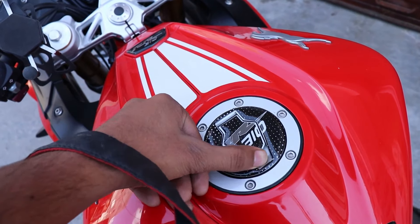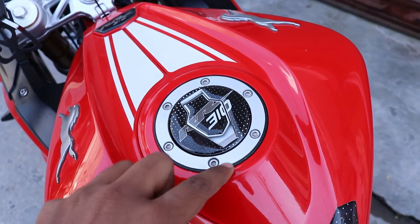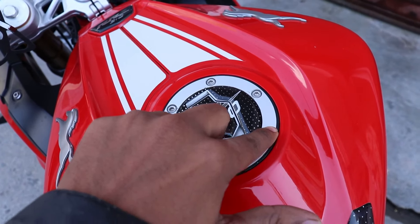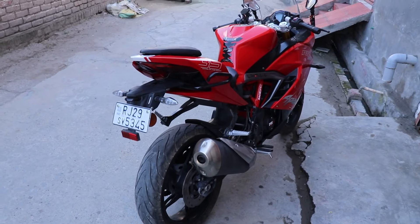This is a sticker on the side of the vehicle and this is a fuel tank cap. I tried to fit it here but it doesn't fit because it is fake, so this is why I didn't fit the sticker on the side of the vehicle.